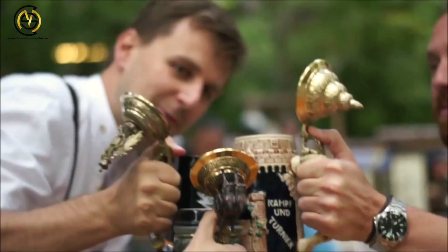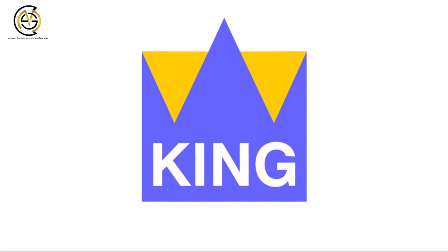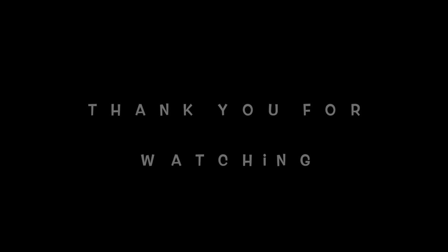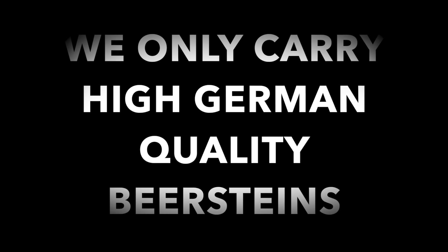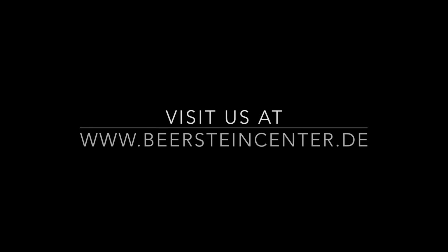Cheers everybody! I hope you enjoyed the video and enjoy your cool drinks out of an authentic German beer stein. If you have any more questions, don't hesitate to ask us — there are plenty of ways to get in touch. Just write us directly, or search for us on Facebook. I look forward to maybe seeing you in our store, at the website, or hearing from you over email. Take care.